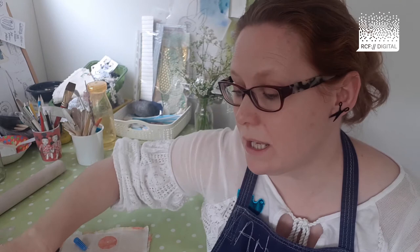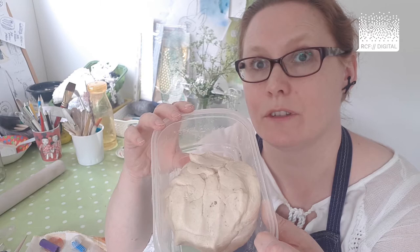No idea why that's there! You'll also need a lollipop stick, and finally you'll need some clay. Not everybody has clay at home, so instead you can use plasticine or play-doh, or you can even make up your own pretend clay with some plain flour, salt and water — you get a very pliable dough-like mixture which you can use.